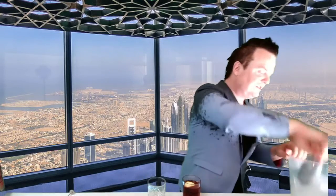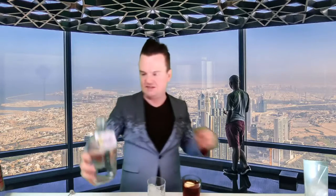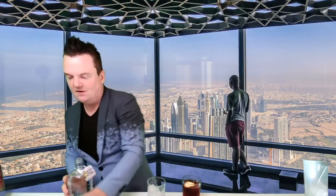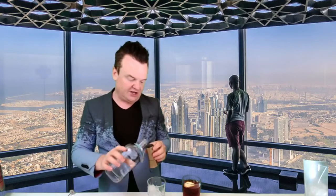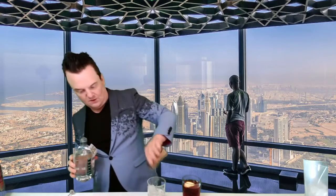We're also going to make a mocktail today — the No-Groni, a Negroni with no alcohol. Use a similar glass and fill it up with lots of ice. For this one, I'm going to be using Strike, which is a non-alcoholic gin. We need 50 mils of that into the mix.